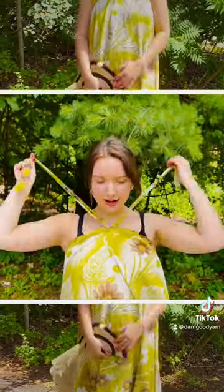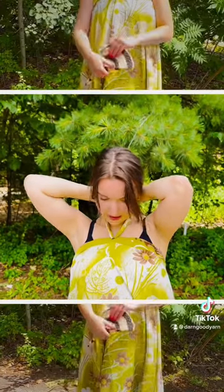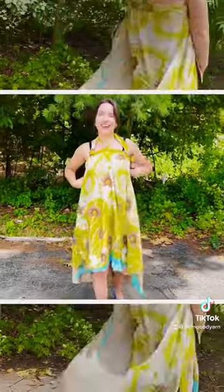Make it a little tighter, then wrap it around and make a nice little bow on the back. Ta-da — you've got a cute little halter dress!